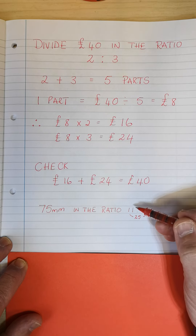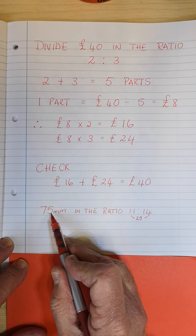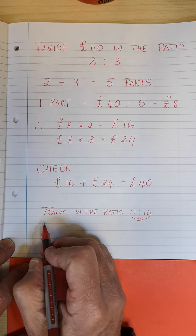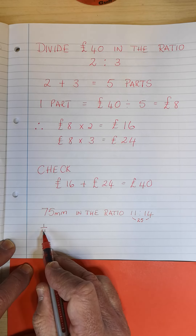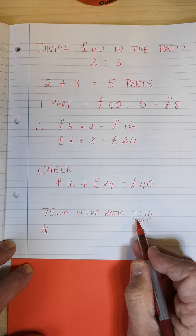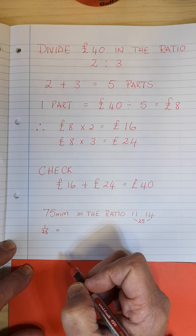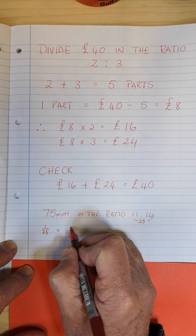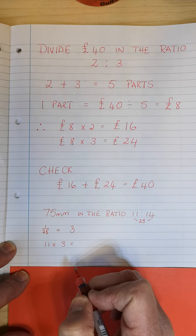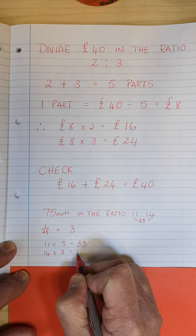Some of you will have seen already that this almost looks like a fraction — 11 twenty-fifths and 14 twenty-fifths. You can do 11/25 of 75 or 14/25 of 75 and get the same answer. Let's work out 1 share out of the 25. So 1/25 of 75: 75 divided by 25 is 3, so 1 share equals 3. Then 11 times 3 is 33, and 14 times 3 is 42.